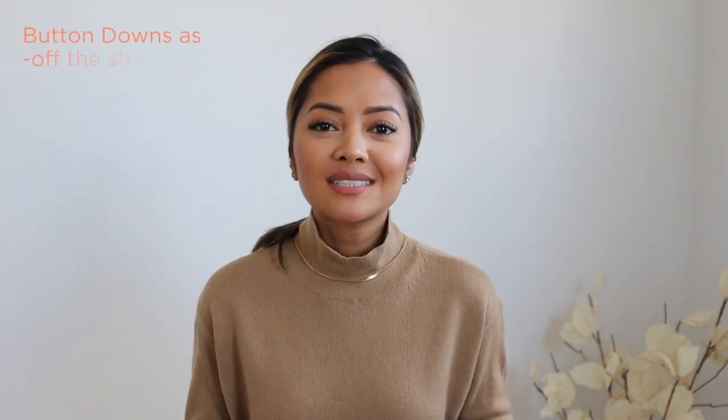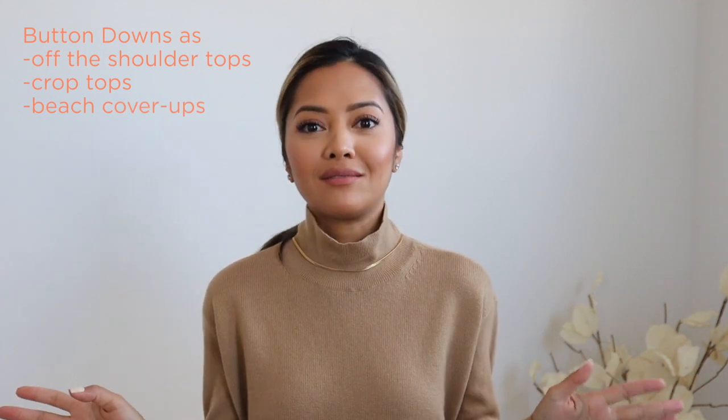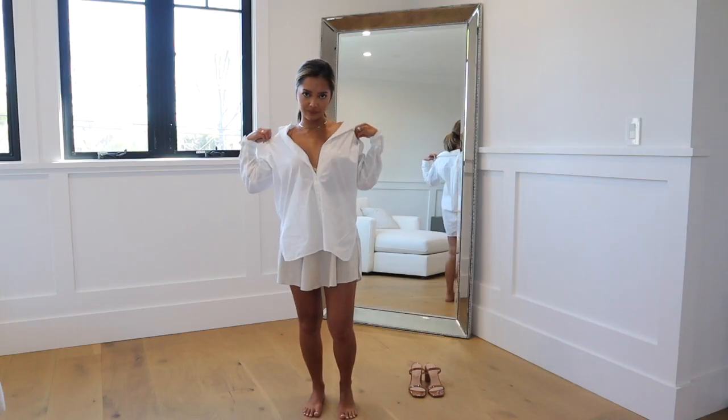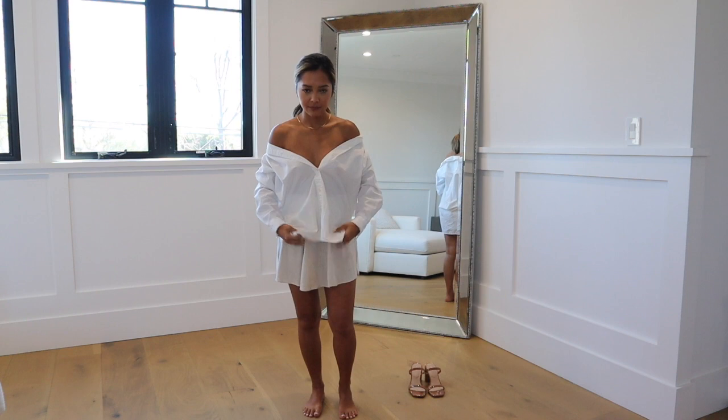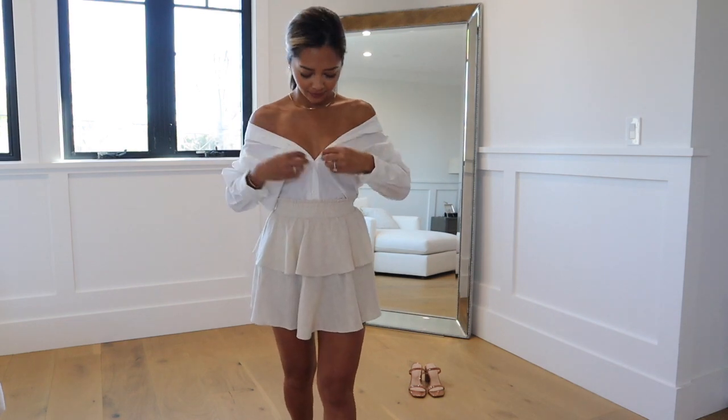The last item, number six, is a plain white button-down. We all have one — I have a bunch of them — and a lot of times I just wear them to more sophisticated events. But there are so many cute and cool ways to wear a white button-down. One way I discovered is off the shoulder: you just pull the shirt off the shoulder and button it where it's tight enough around your shoulders.